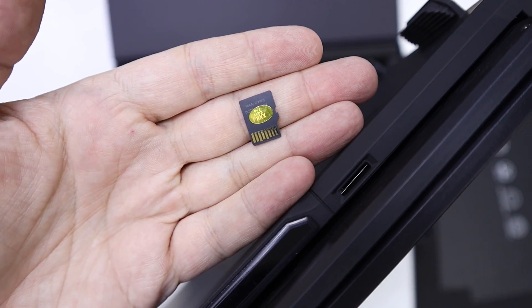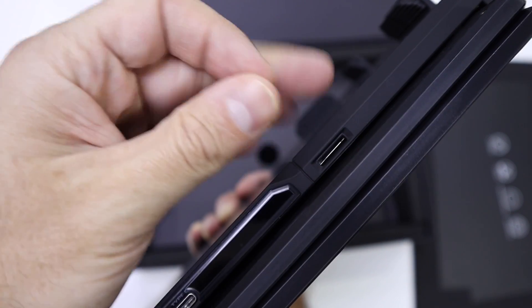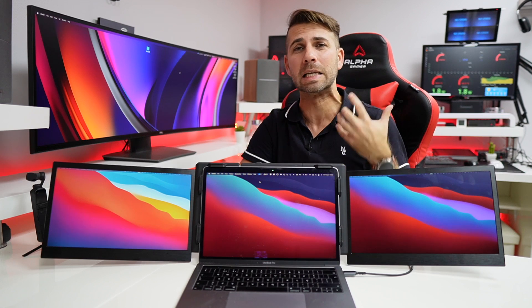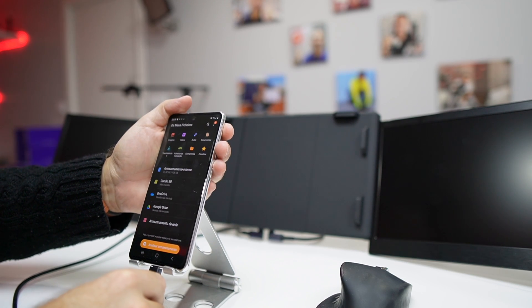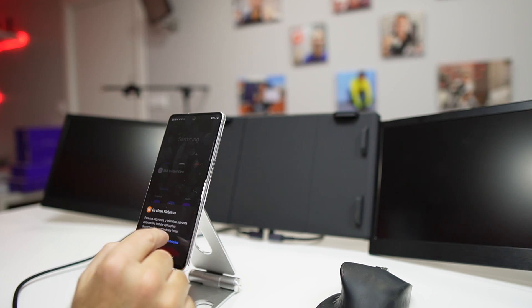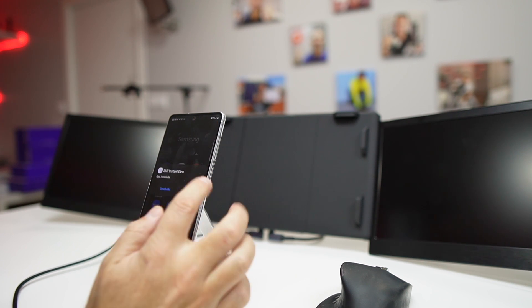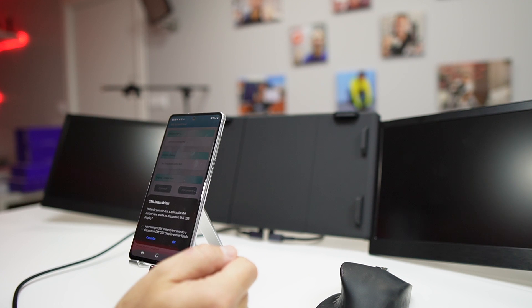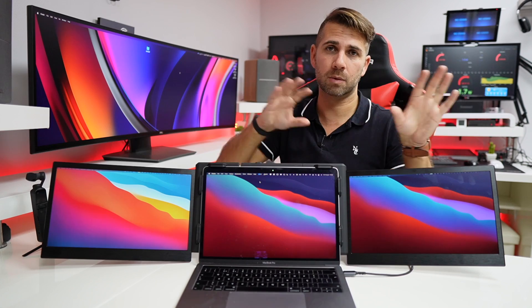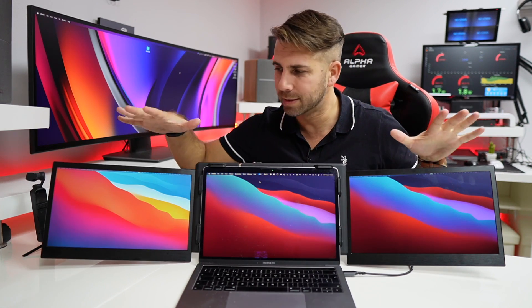The micro SD card contains the drivers for macOS, Windows, and Android. Everything worked on macOS and Windows. Unfortunately, my Samsung Galaxy S20 Fan Edition 5G did not work, so there will be Android phones that work and some that won't — and with so many phones on the market, it's really difficult to know exactly which ones will and which ones won't.